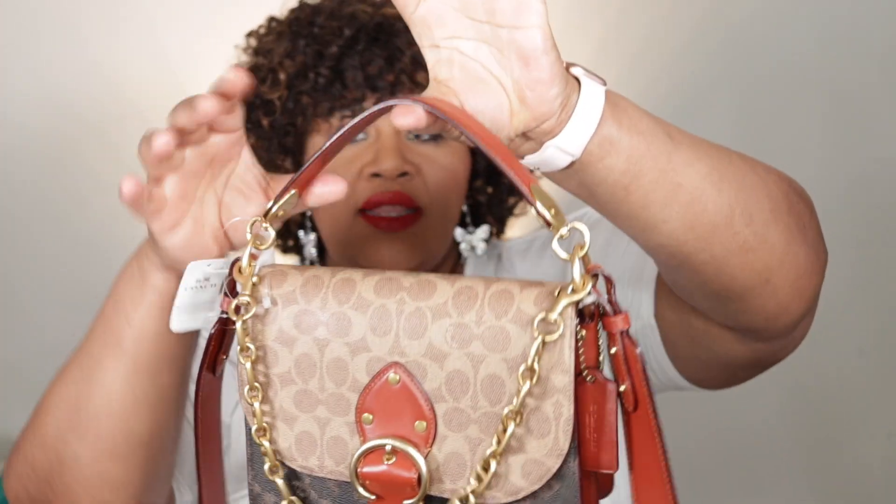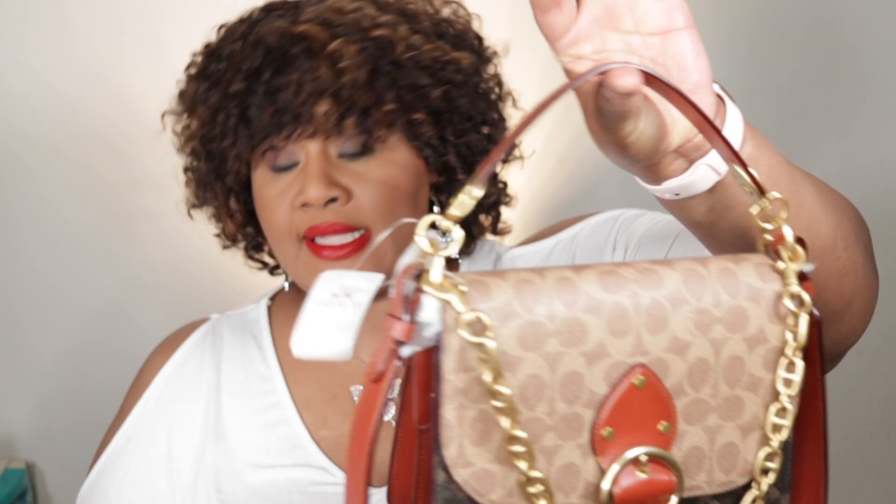It has two straps. This strap is a six inch drop and it is detachable. The handle is a four and a half inch drop. It has a detachable chain strap, which I'll show you in a moment, and that is a nine inch drop. And then the adjustable strap has a 21 and a half inch drop for shoulder or crossbody wear.